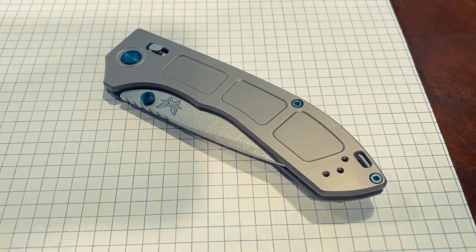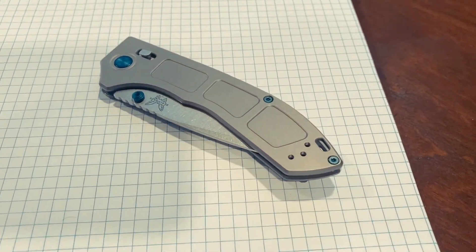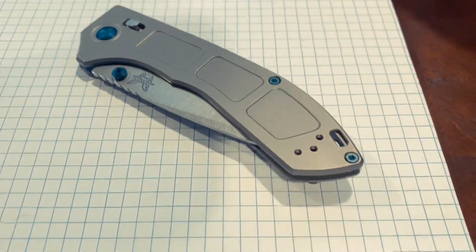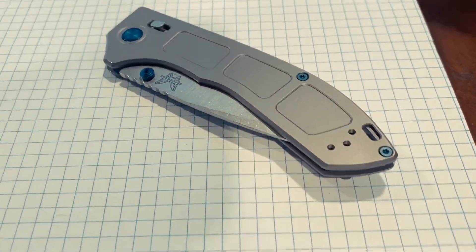I'm sitting here at my desk at work reading all the comments about how everybody's complaining about the price of this knife. So I contacted Benchmade and asked if they could explain the pricing of this knife, and I got some really cool answers.